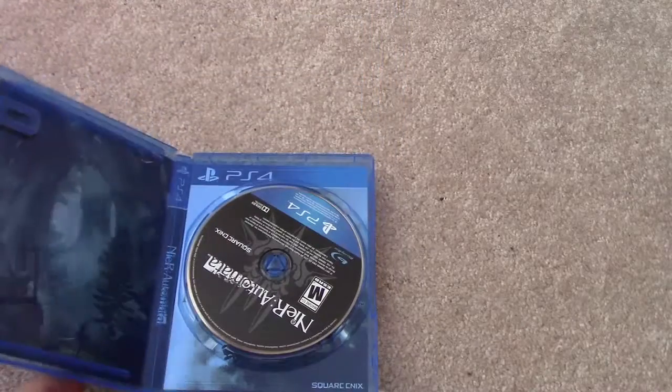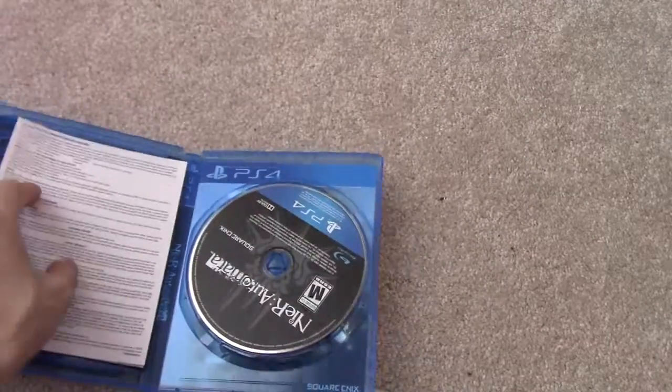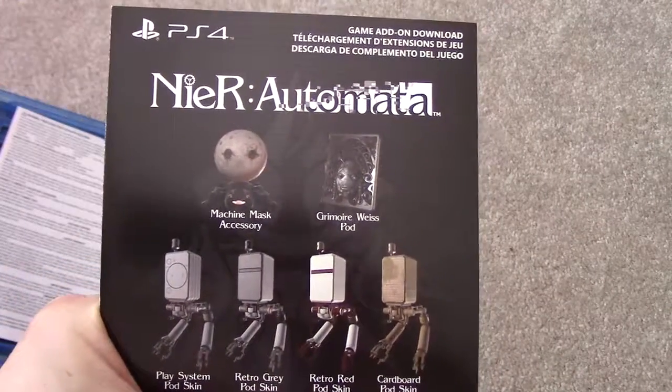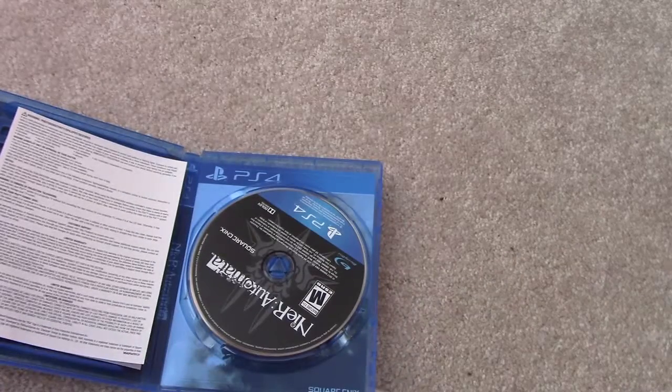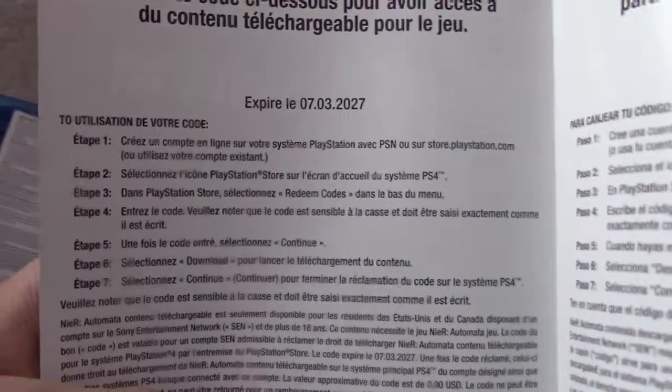Here's the DLC stuff. So basically warranty stuff right here, and then you get your DLC stuff, which I will cover the code — but that's basically your DLC. And if you guys were curious, the DLC expires 2027.